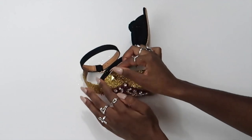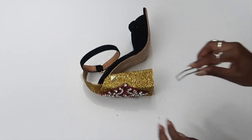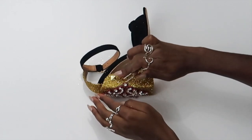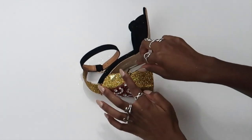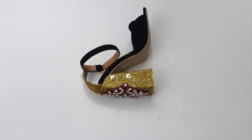Then I'm going to use E6000 to glue on my rhinestones. These are rhinestone stickers I found at Michael's — they look great and do the trick. They are stickers so they already have adhesive on the back, but I wanted to solidify that they would stay on by also using E6000 glue.